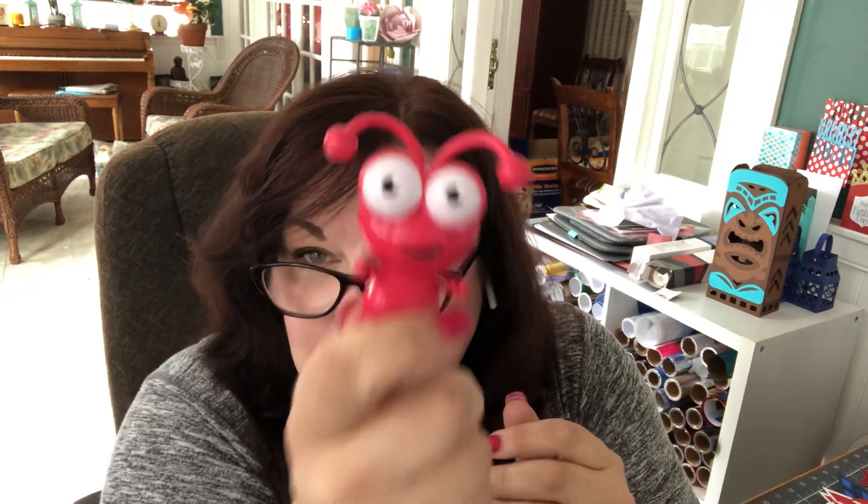Cuties are extremely difficult to come by. If you have started collecting them, you will see them on eBay and Facebook Marketplace for an awful lot of money. There are no plans to sell cuties individually with Cricut. So if you want this exclusive raspberry cutie, you're going to have to consider purchasing this mystery box.